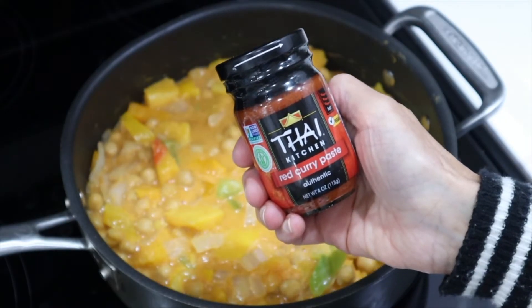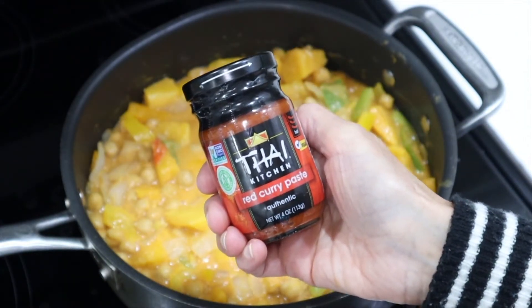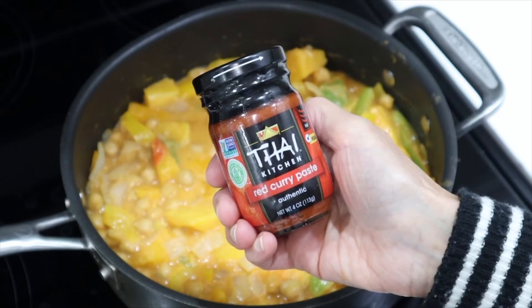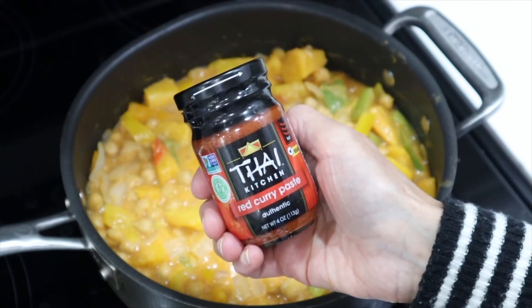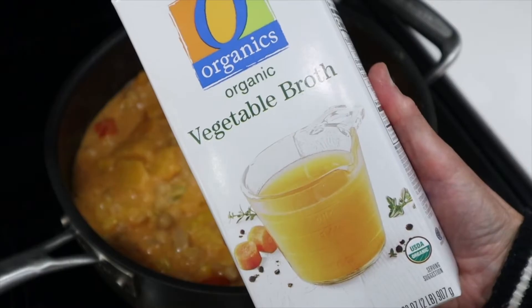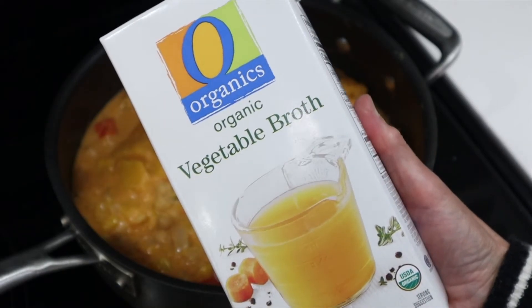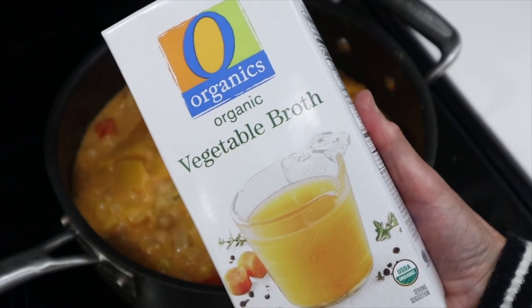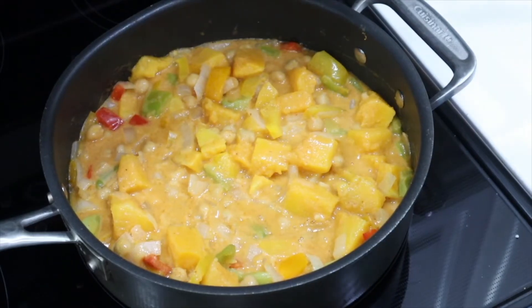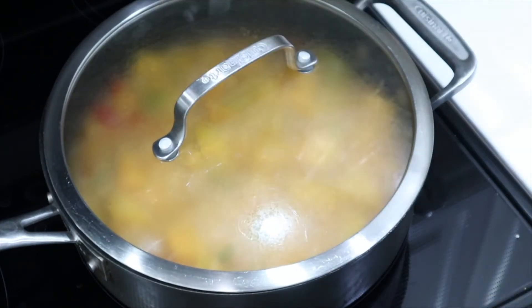You can salt and pepper it if you like and even add more of the Thai red curry paste — it's just whatever your preference is. I like things really spicy. If your curry seems a little too thick, go ahead and add a little more of your vegetable broth. Now I'm just going to put the lid on and let it cook just a little bit and then we can serve it over rice.